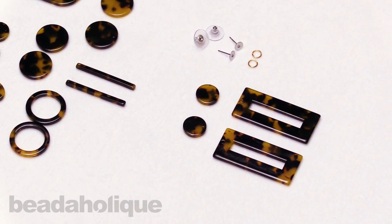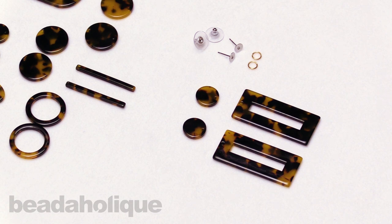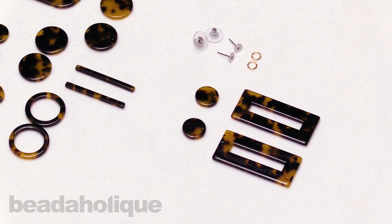These are from Zola, so you can shop that brand — I've provided that link down below for you. Be sure to head over to beadaholique.com to shop all of these beautiful elements. All right, let's get into making our earrings.